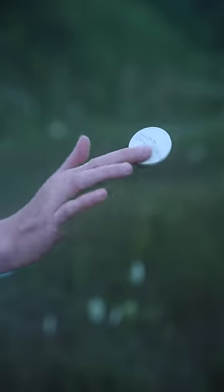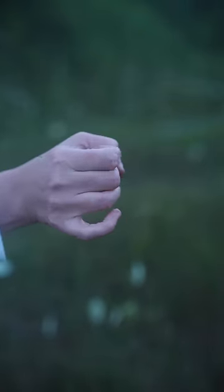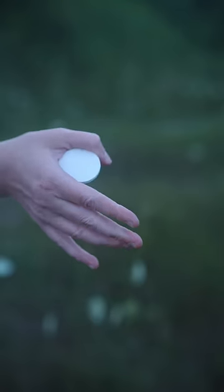Pinch between your index and middle finger, curl your fingers, and place it right where the Tenkai palm is.